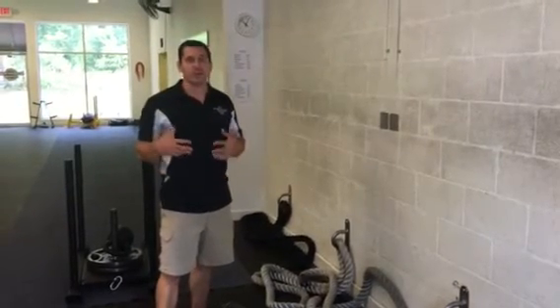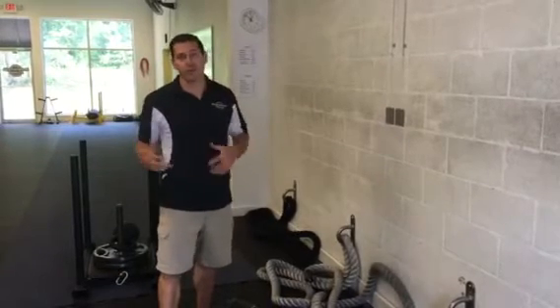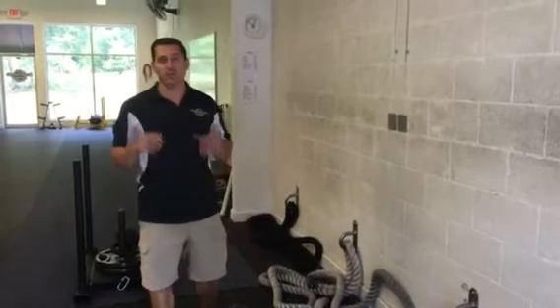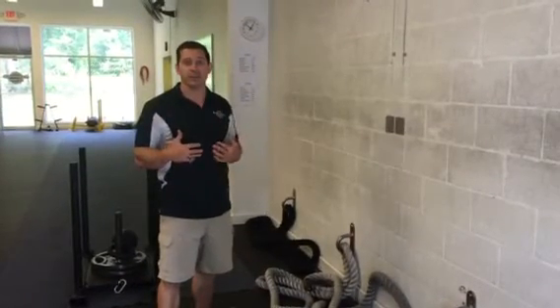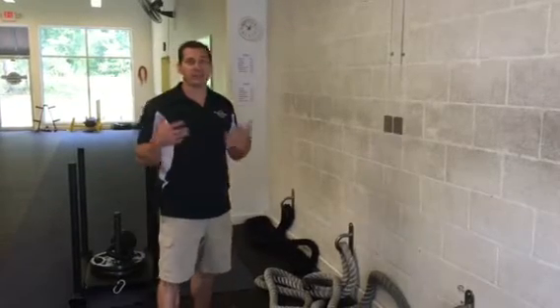What we do here at the gym is we train the midsection in different components. We have rotational work, which is going to work the obliques and build explosive power through the midsection. Then we do flexion and extension — bending forward and backwards — and then we do stability moves like planks.